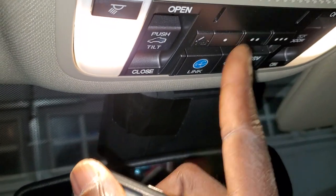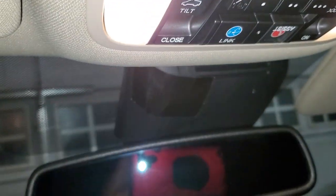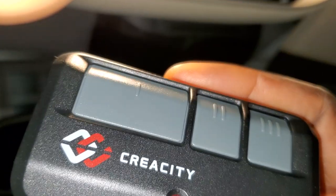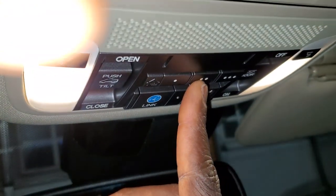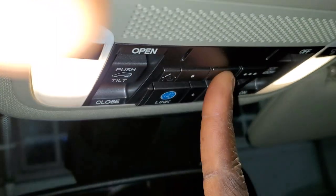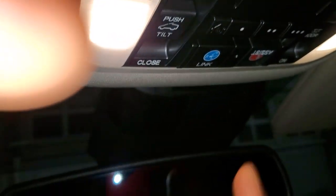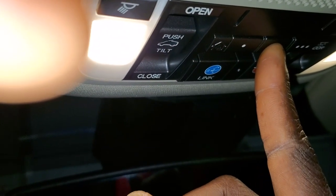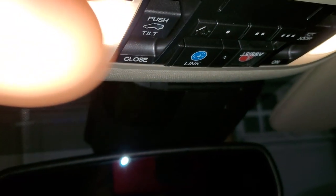Press the HomeLink button — nothing may happen at first; try pressing it again. I had to hold it down before the garage door opened. It seems like the original remote opens with a single press, but the HomeLink button requires holding it down. Once the garage door is opening, you can stop it by holding the button down again.